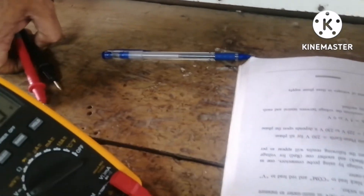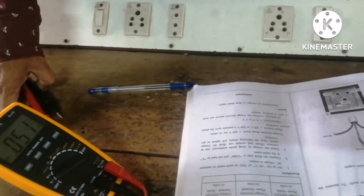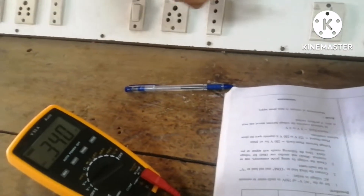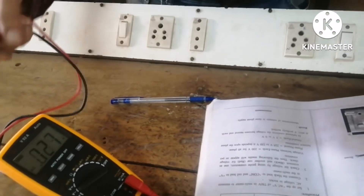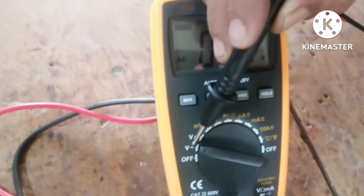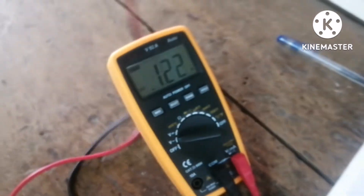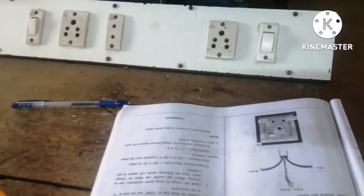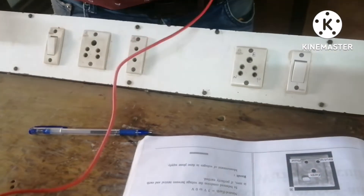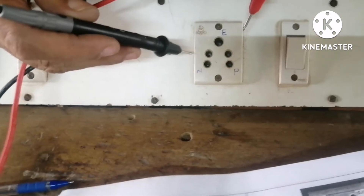Now I will measure and show you the different voltages: between phase and neutral, neutral and phase, and phase and earth. For that we need a multimeter. You should clearly set the multimeter for AC voltage first. Then we will measure the voltage, and I will also show how to record it in the book.